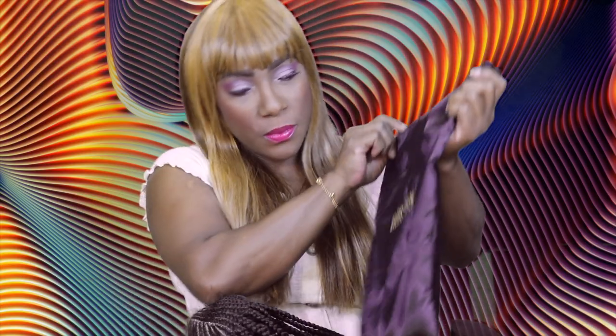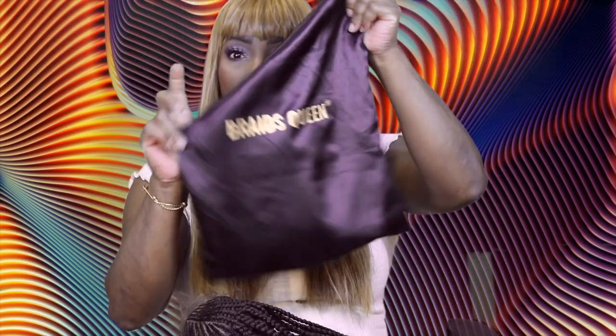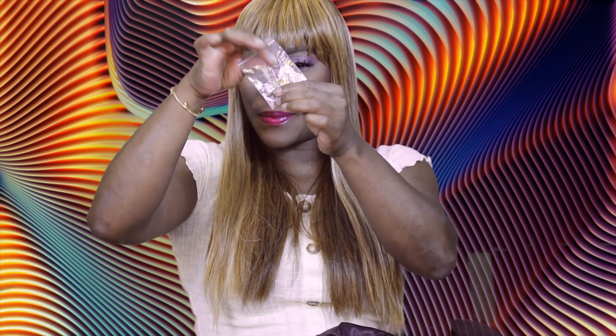This is what it comes in — a nice little satin black bag with their logo on there. Inside you get the wig, a standard wig cap, some little beads, and little hair clips that you can use to put on the braids.